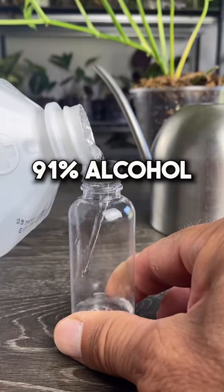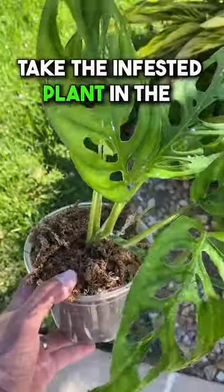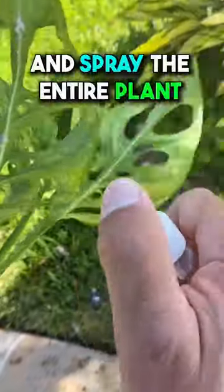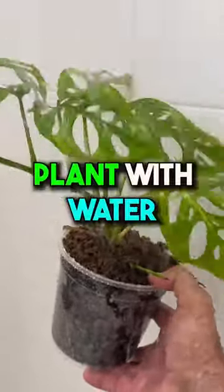Let's start by taking 91% alcohol and mixing it with water at a ratio of 1 to 1, or 50% alcohol to 50% water. Take the infested plant in the shower or outdoors and spray the entire plant. This will help eliminate the adults, nymphs, and eggs. After about 5 minutes, thoroughly rinse off your plant with water.